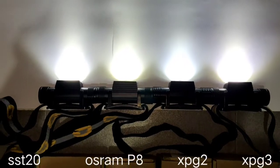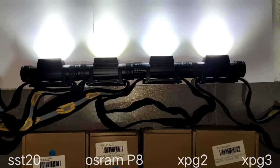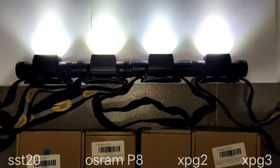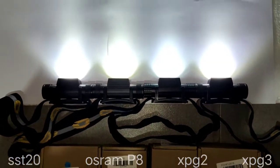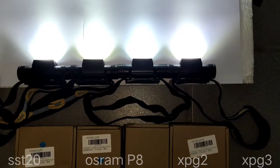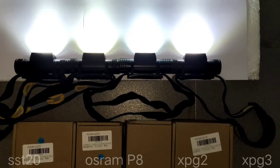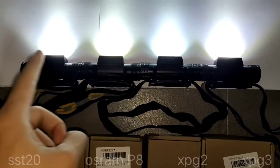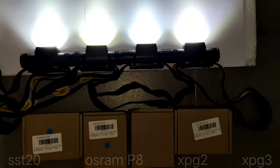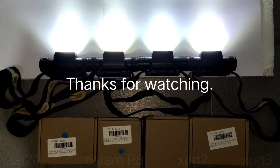So if you want to buy one, I think this video may help you decide which version you prefer and which is best for you. The best for me are the Osram and SST-20. I hope you enjoy my review — thanks for watching.